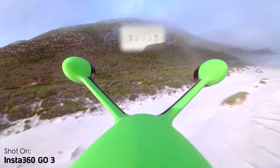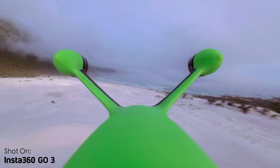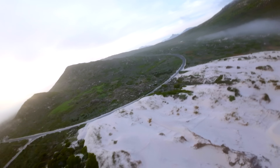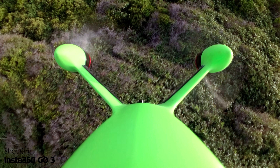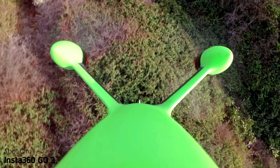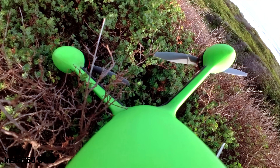We also took the drone to one of my favorite beaches in Cape Town to get some more scenic footage. The first 20 people to use my link below will get 20% off the Go3 as well as a free gift from Insta360. Also remember to check out my dad's video about the in-depth design of this drone, and make sure you're subscribed to see what epic plans we have for it in the future.